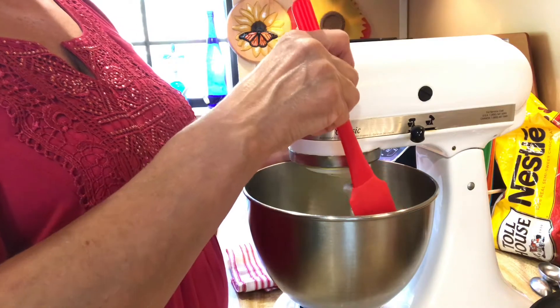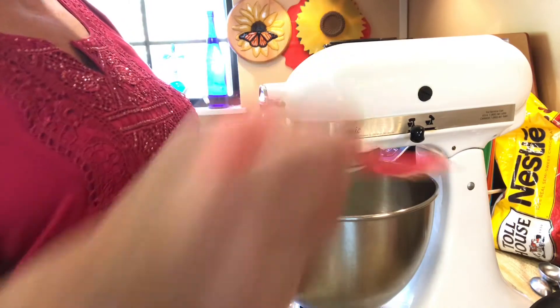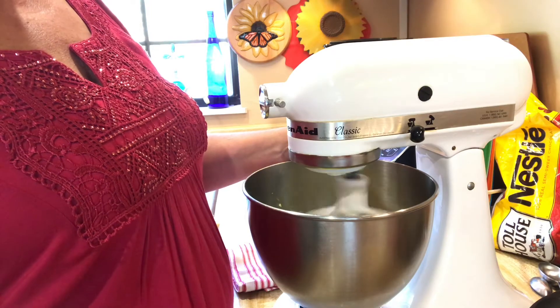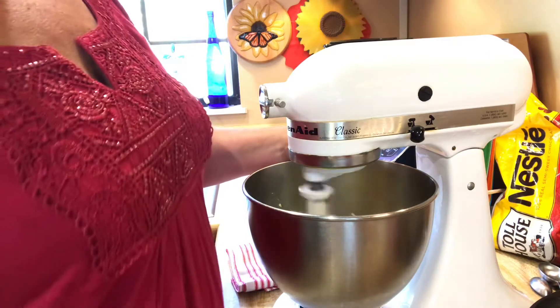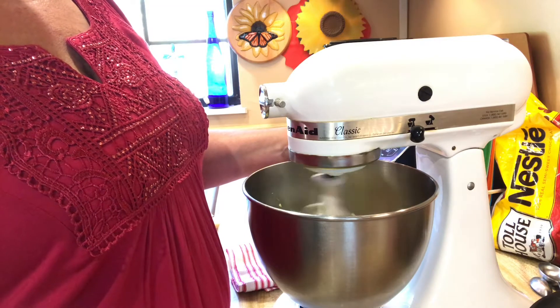You can stop and scrape it down a little bit, which is what I like to do. The sugar cookie mix already has sugar in it, so I don't need to add any additional sugar.